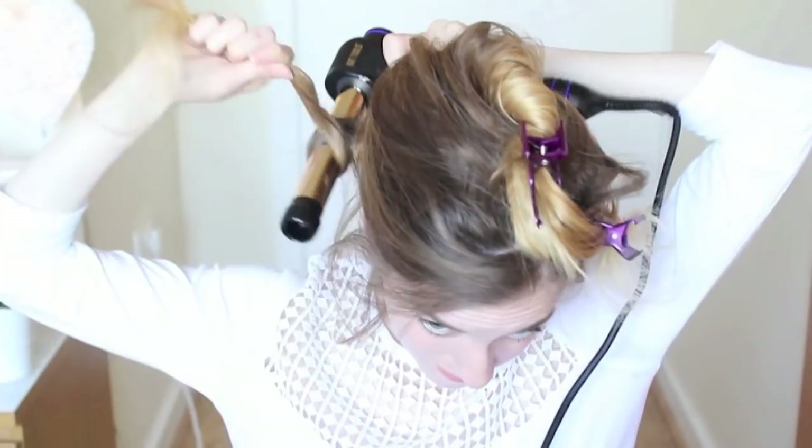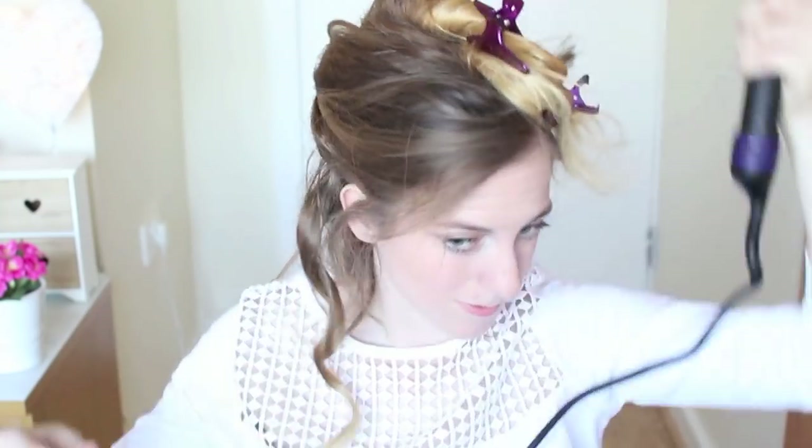Hi guys, today I'm going to do some sort of curly fairy mermaid hairstyle. I'm just going to throw some extensions in my hair for some length, but you don't have to do this if you don't want to. Then I'm going to curl my hair using my hot tools curl bar, but you could use any type of curler. If you want to see me create a fairy mermaid hairstyle, just keep watching.